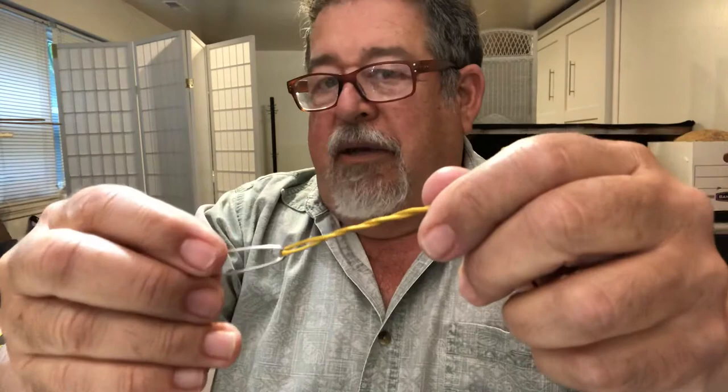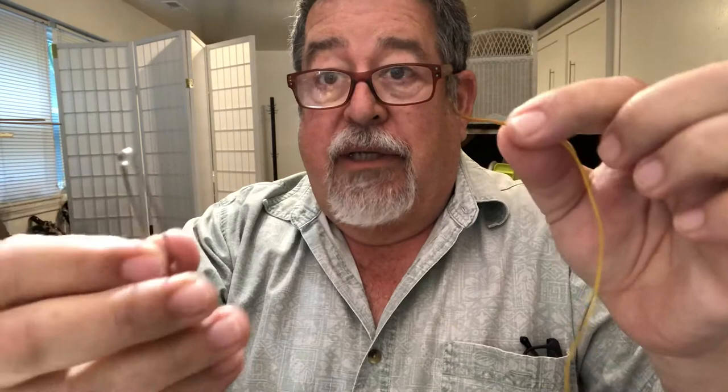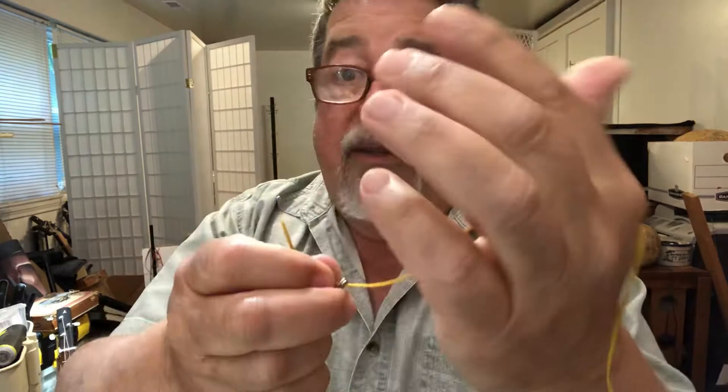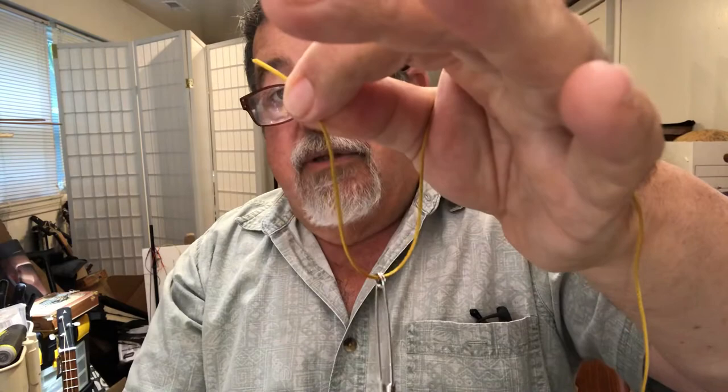It works, but when you're talking about small flies, your hands are cold, and you want to do it fast, there's got to be a better way. Some people use the improved clinch knot and I just don't think it's as good. Here's my method — it's pretty straightforward. You take your hook, put the tag through the hole, which is probably the hardest part. Your line hangs through the crook of your hand and you hold the tag end with just a little bit sticking out. Then you take your hemostats.